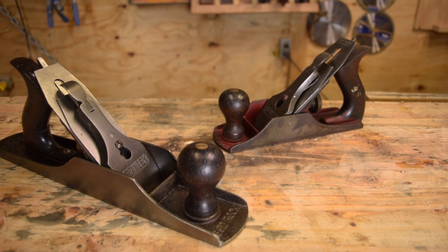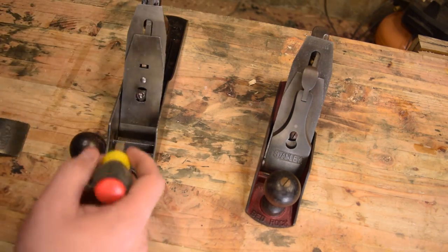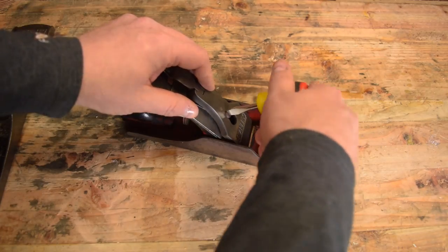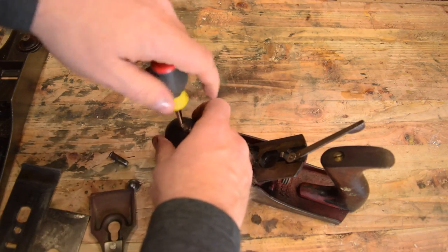So we've got a few tasks ahead of us, but let's jump right in. The first step is obviously going to be to break these down. It's a pretty easy process, but if this is your first hand plane breakdown, make sure you take pictures so you know where everything goes back. I'm showing you how to do it on a Stanley Bedrock, but every plane's different.